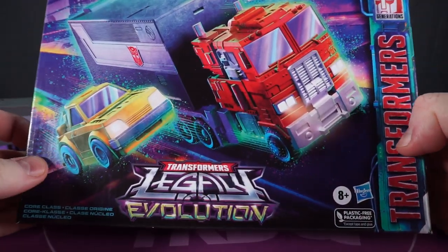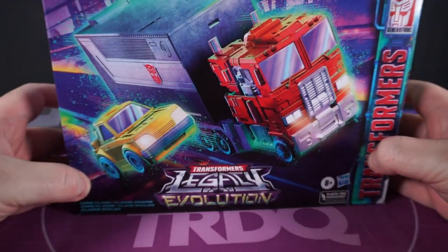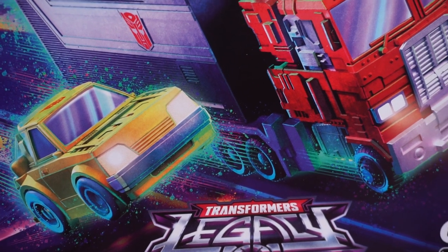The box is nice. We don't give the box art enough credit sometimes. I do love that 80s birthday card sheen over the whole thing. I hope we get a Legacy art book eventually, because I'm a massive patron of the arts and very classy.